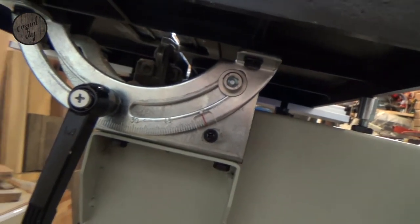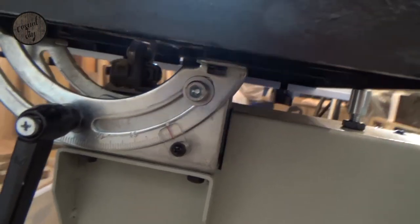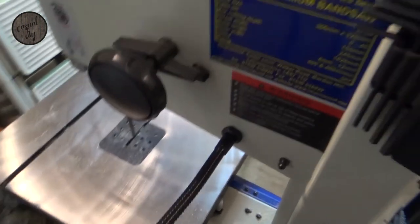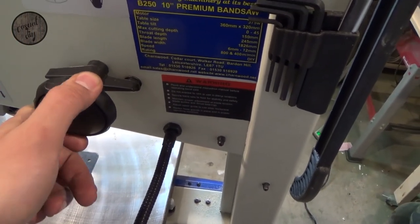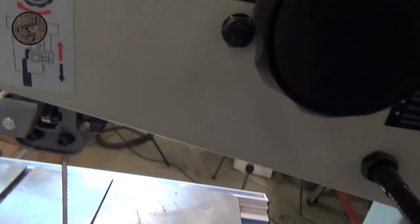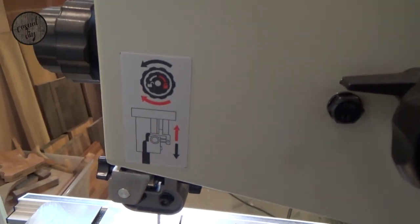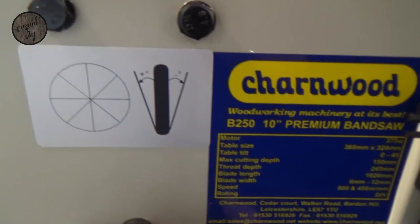I'm definitely going to plug my extraction system to that. And obviously you can tilt the table to a 45 degree angle — always helpful if you're doing some work like that. If you're changing your blade, that will adjust the top wheel as well. There are also some pictures at the back of the machine to indicate what's what and how to use it — quite helpful, you know, you don't always have to go back to the website or instructions.